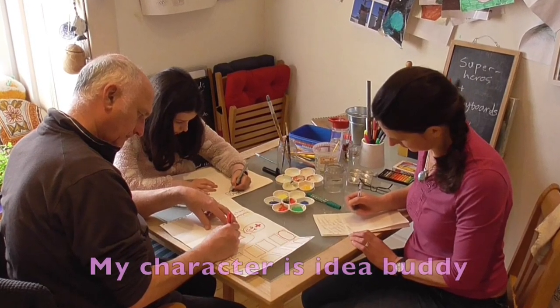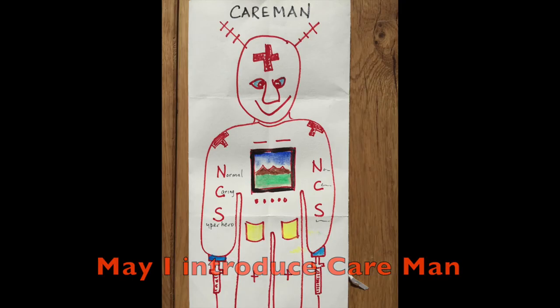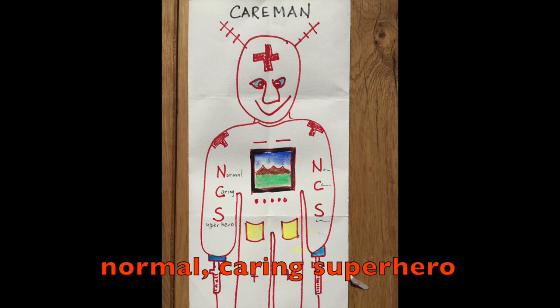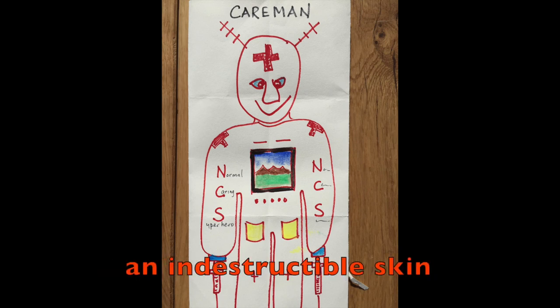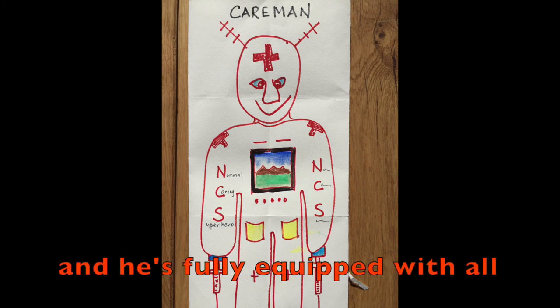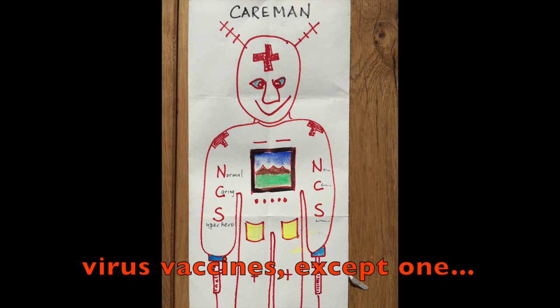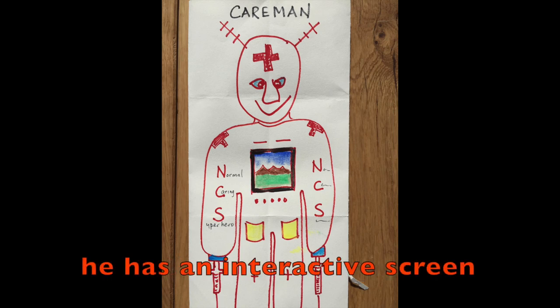My character is Idea Buddy. If you're bored, he tells you ideas. May I introduce Careman, a normal, caring superhero. His strengths are an indestructible skin, a caring personality, and he's fully equipped with all virus vaccines except one — the coronavirus. He has an interactive screen.